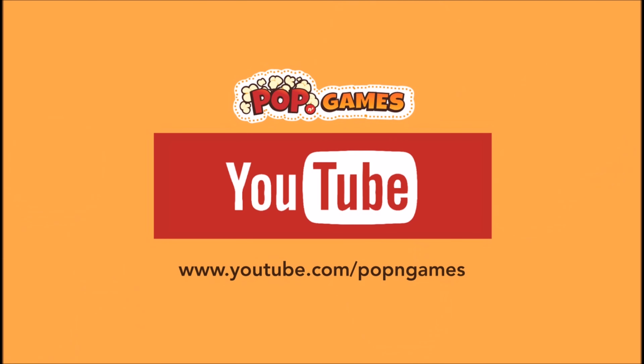As always, thank you guys for staying tuned to PopnGames for these unboxings. If you enjoyed this one, you can let us know by liking, commenting, subscribing, and clicking the bell. Thanks for watching, bye bye!